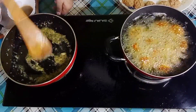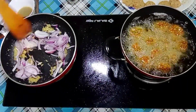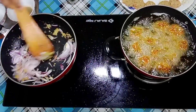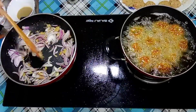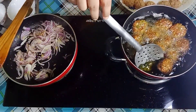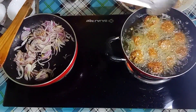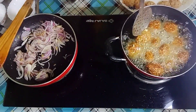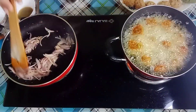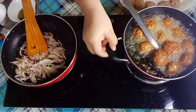Here I have brought 1 large size onion. The Manchurian balls you will put in the oil — the vegetables will stay in the oil. We will fry it in the oil.